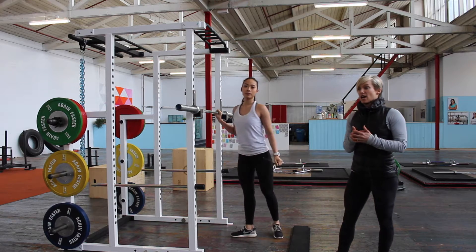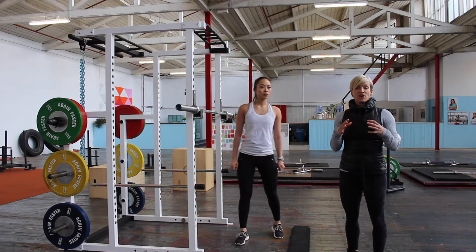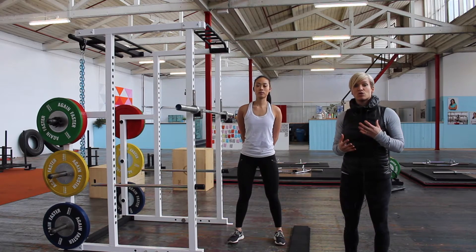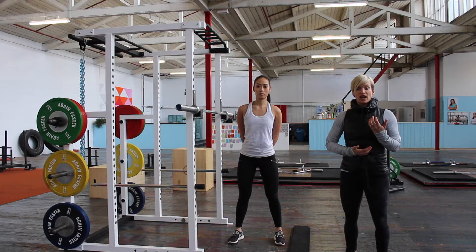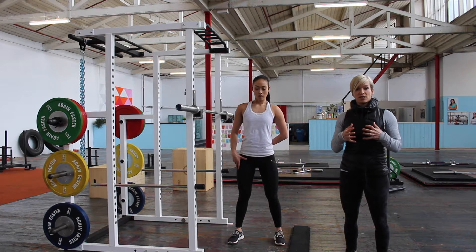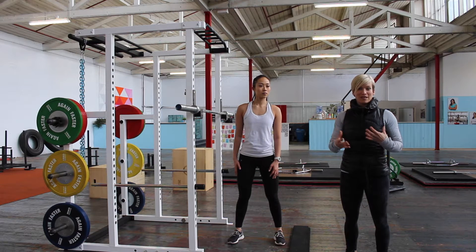A little bit of information on how to engage through your abs. Whenever you're doing any type of lifting with a heavier weight on your back, you want to make sure that you're using your core effectively. The analogy I like to use is thinking about lifting through your pelvic floor and drawing in, but then you want to push out and brace through your abs. The best description is if you had a weightlifting belt on, you would push out against it.